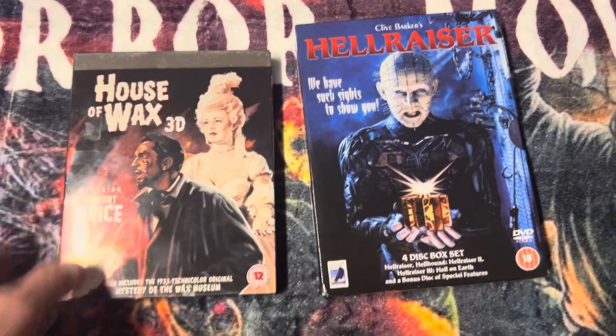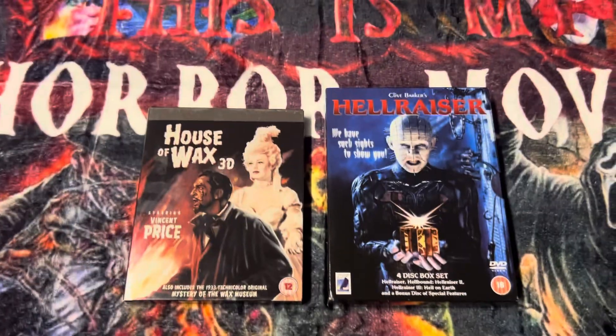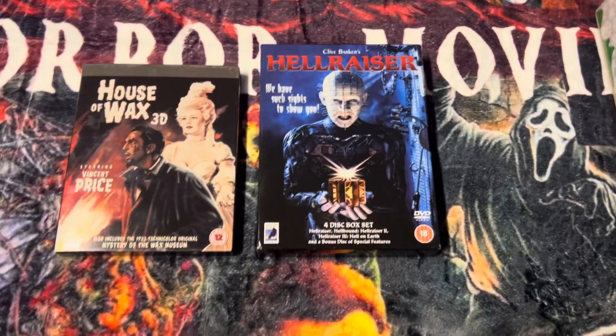Hey guys, welcome back to another video. This will be the unboxing of the House of Wax 3D and the Hellraiser four-disc box set. I'll start off with the House of Wax — nice tip case.